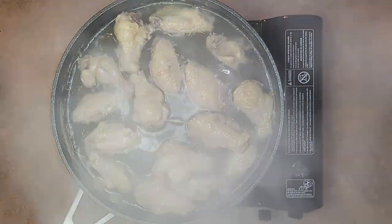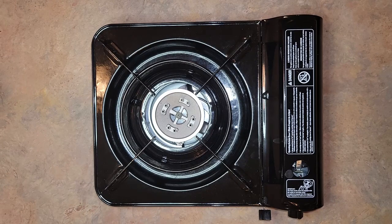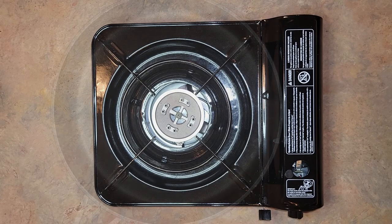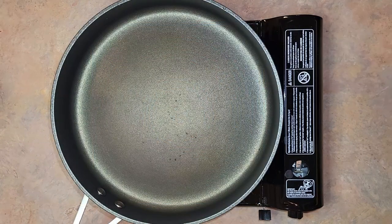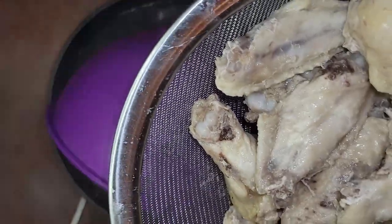After 10 minutes of simmering, we're going to strain all the unpleasant-looking residue out. Pour everything into a strainer with a bowl underneath to catch all the chicken stock, then clean your pan and pour the chicken stock back in. I also like to give the chicken a rinse to remove any other particles.